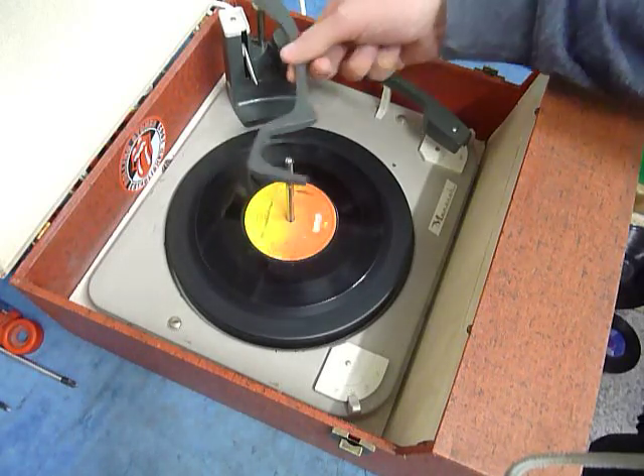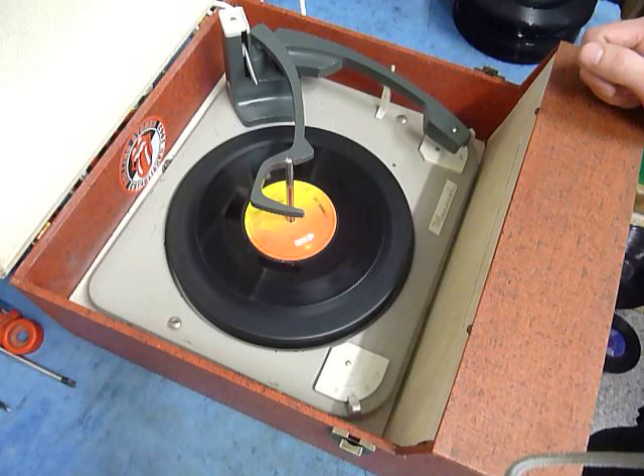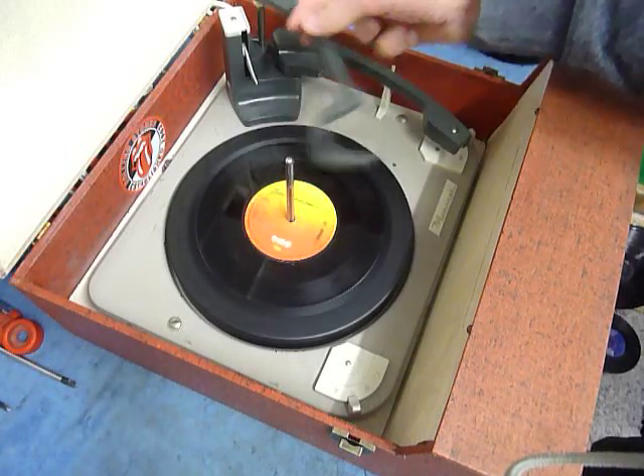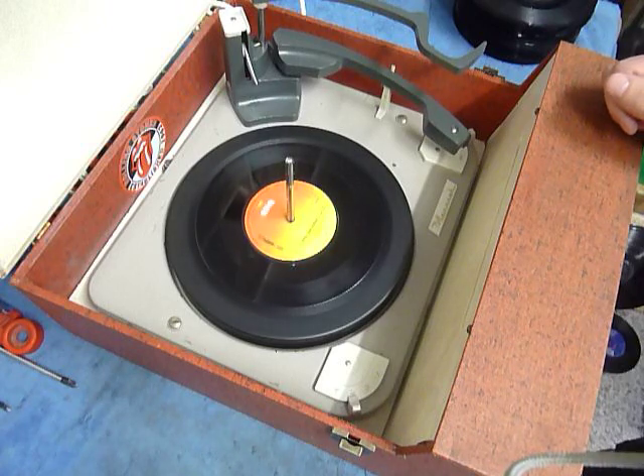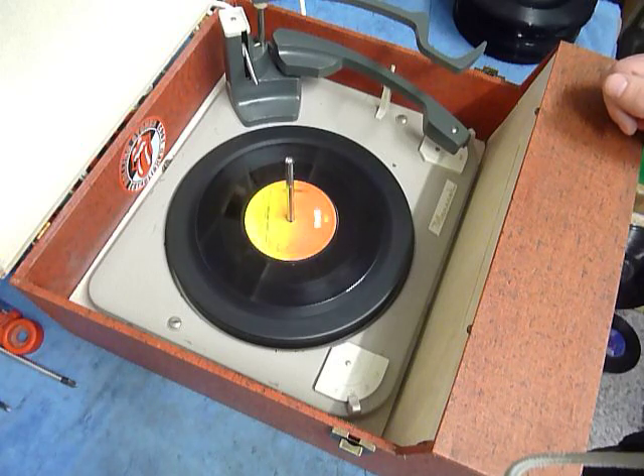Once the arm is on the record and it's playing, lower the stacker bar down so it knows to switch off at the end. If you leave it playing with the stacker bar left in the upright position as pictured here, that triggers a repeat function — for 7-inch only — and the same 7-inch will replay over again until you stop it manually.